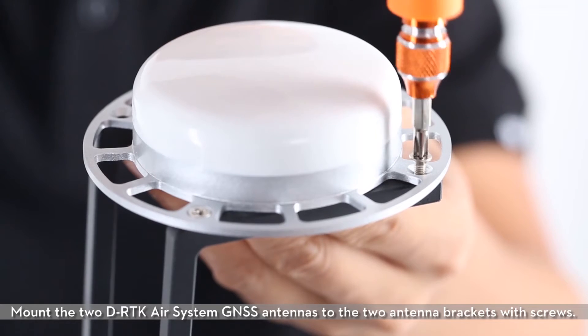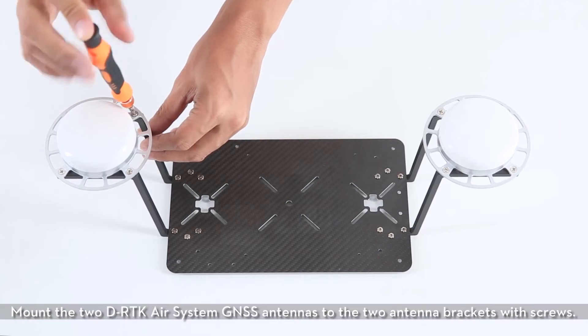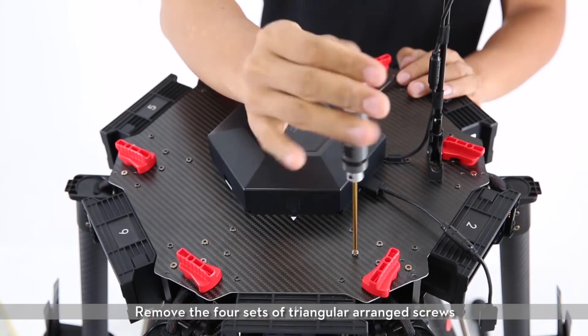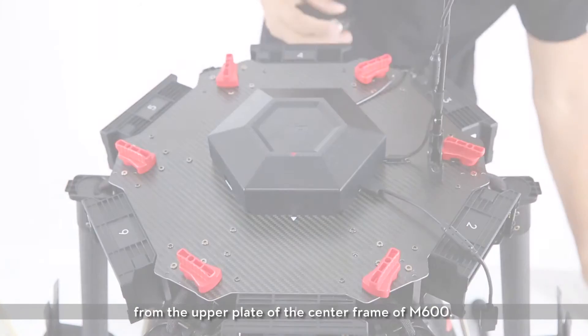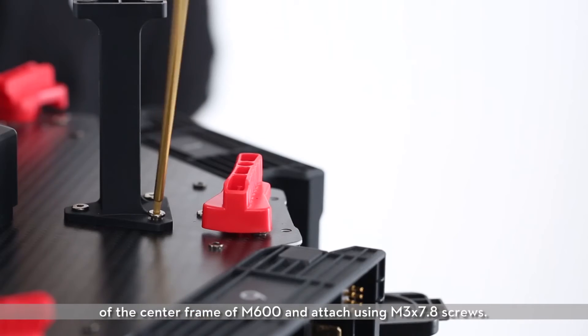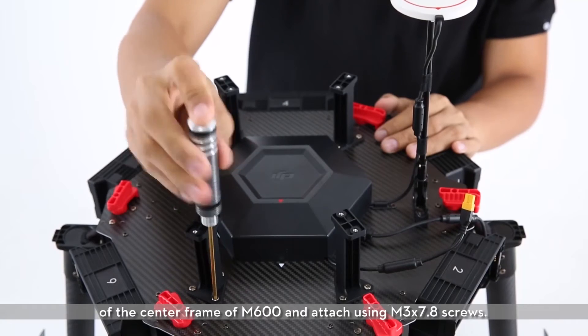Mount the two D-RTK air system GNSS antennas to the two antenna brackets with screws. Remove the four sets of triangular arranged screws from the upper plate of the center frame of the M600. Mount the four brackets of the upper expansion plate to the upper plate of the center frame of the M600 and attach using M3X 7.8 screws.